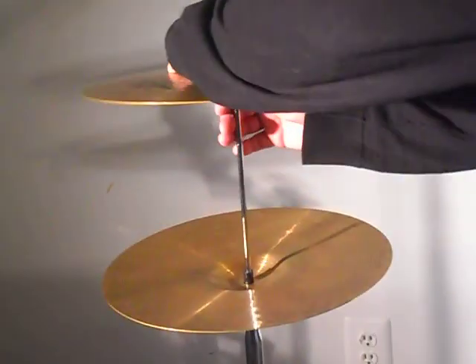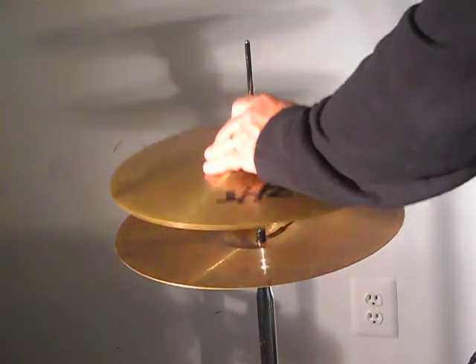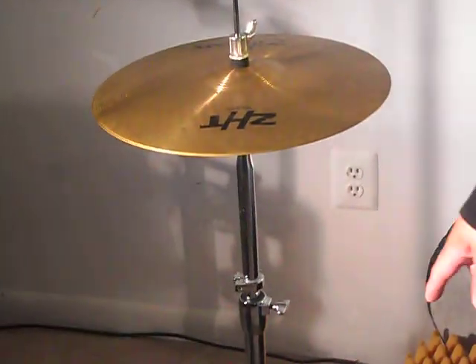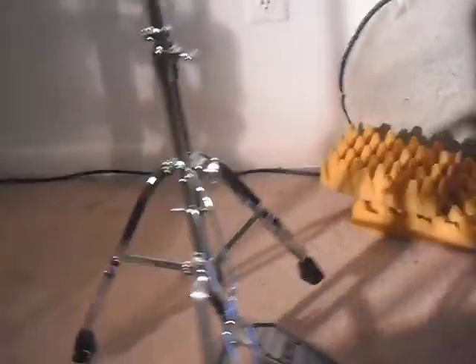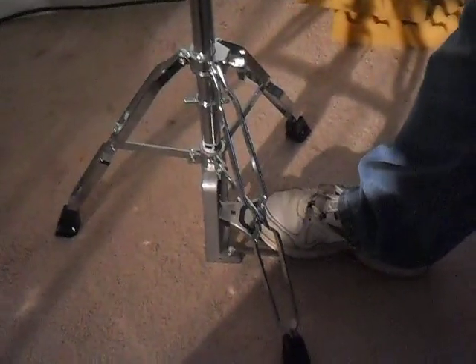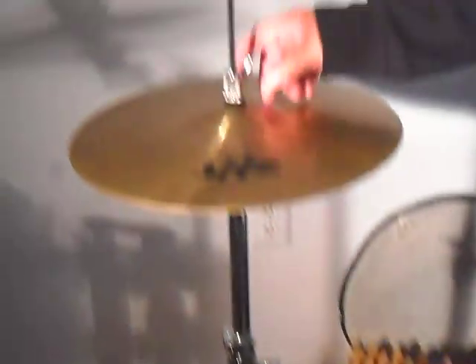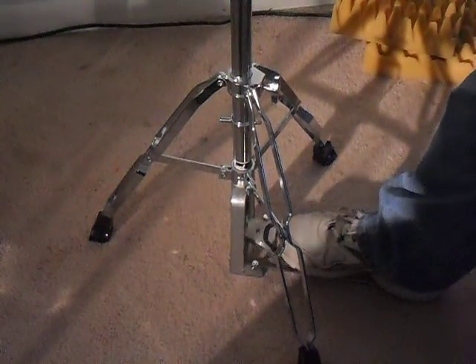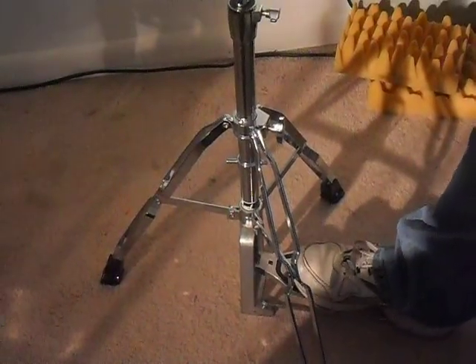And then we'll take the top one. I'll just go ahead and let them touch. When I depress the pedal here, it's not activated to grab it, so it's not going to do anything. So I'll depress my foot just a little and snug it. You can see.